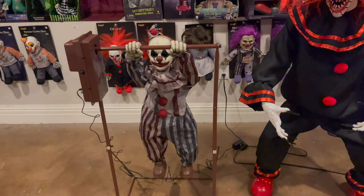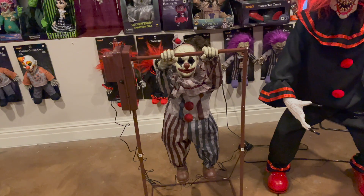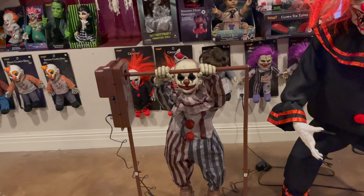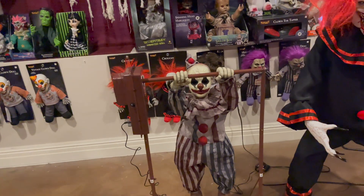Here is the review portion for the Morris Costumes Tumbling Clown Doll, and honestly this guy is pretty neat — I like him a lot. So if you don't know, I actually collect a lot of the SVI Clown Ride props.